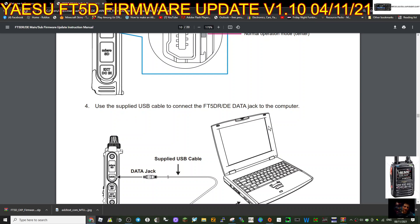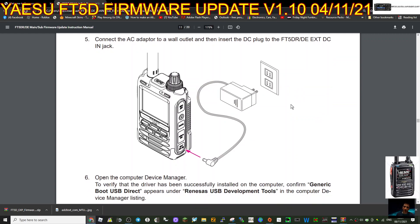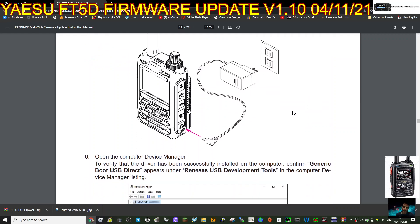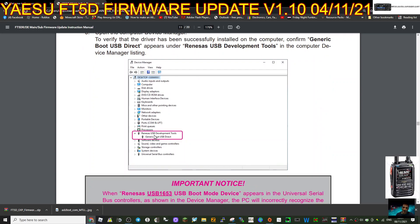Use the supplied cable - we know it's in the box. Connect it to your PC. Connect the AC adapter to the wall outlet and then insert the DC plug to the FT5 DC-in jack. So the radio is off. Open the computer Device Manager to verify that the driver has been successfully installed. You put the power in the outlet, plug in the DC cable - there's power going into the radio. Open Device Manager and confirm that Generic Boot USB appears under Renaissance USB Development Tools.